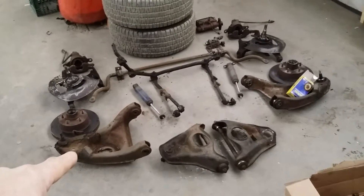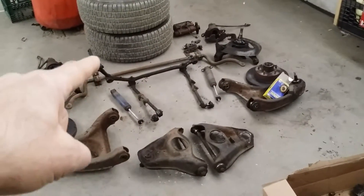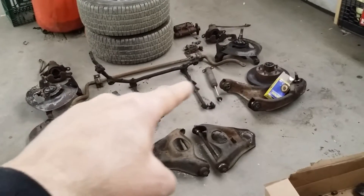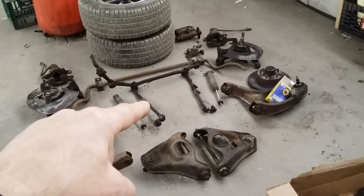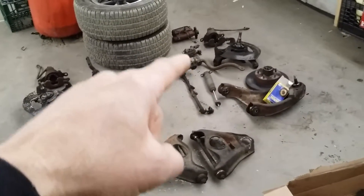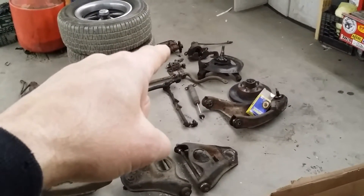That is all of your steering linkage — that's your idle arm, that's the center link, these are your tie rods: that's the inner tie rod, that's the outer tie rod, and that's the tie rod adjusting sleeve. Your shock absorbers, that is the brake proportioning valve over there, and that is the master cylinder. Everything on this side is the same as on the other side.